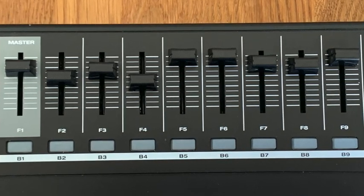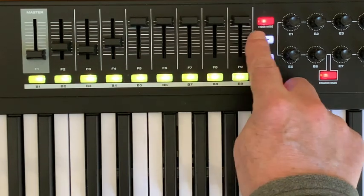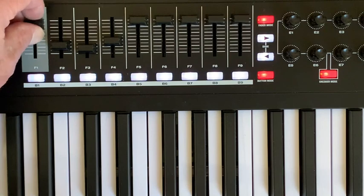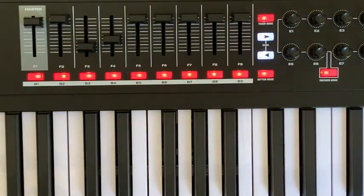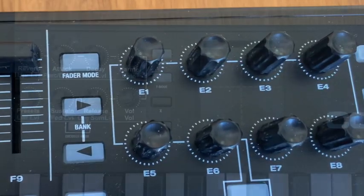The best thing is, faders and buttons can be switched to four so-called banks. This gives us drawbars for the upper manual, the lower manual, the pedal, and other HX3 functions such as the equalizer. There are also eight encoders, likewise with four banks, for up to 32 other HX3 functions.